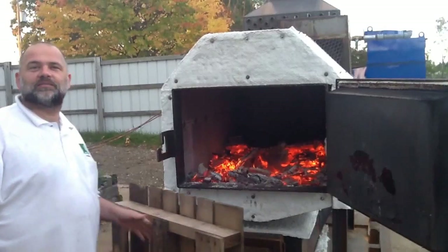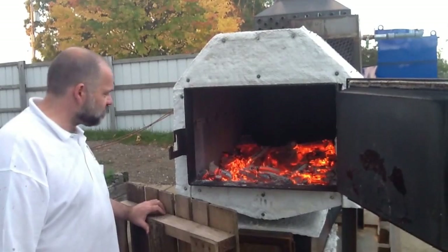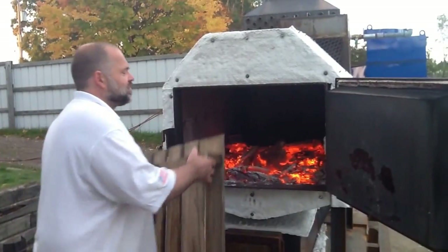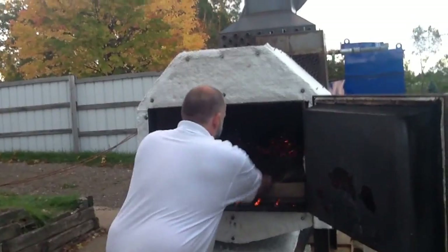Here we have our gasification boiler project and we've been running it doing some preliminary tests today. I'm going to show you the gasification module and I'm going to stoke this up a little bit and throw one pellet on fire. We have a pretty good amount of steam right now.